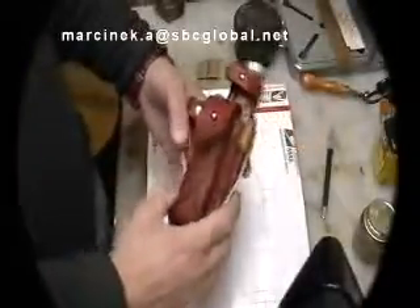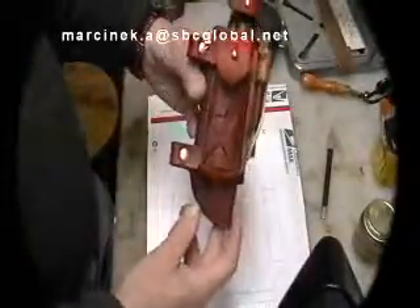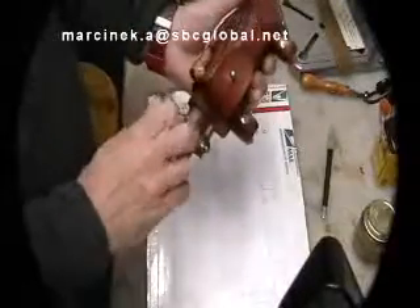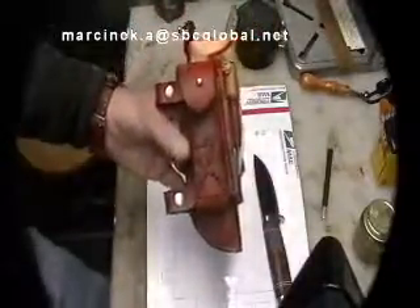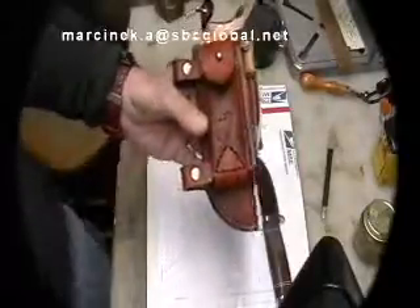This is Rob bringing you a new knife sheath, what I coined as the Ultimate Survivor sheath. This sheath was made for the Falcon Even Iden. The sheath is a knockoff of my other sheath with a few improvements.